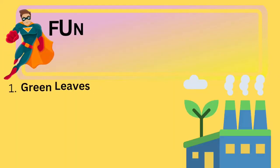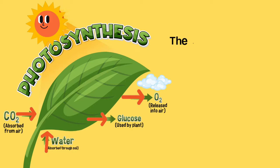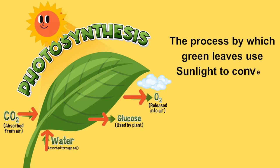Now let's talk about the cool things leaves do. Leaves are like the superheroes of plants because they have some important functions to do. Number 1: green leaves prepare food for the whole plant. They are also called the food factory of the plant. One of the main jobs of leaves is photosynthesis.